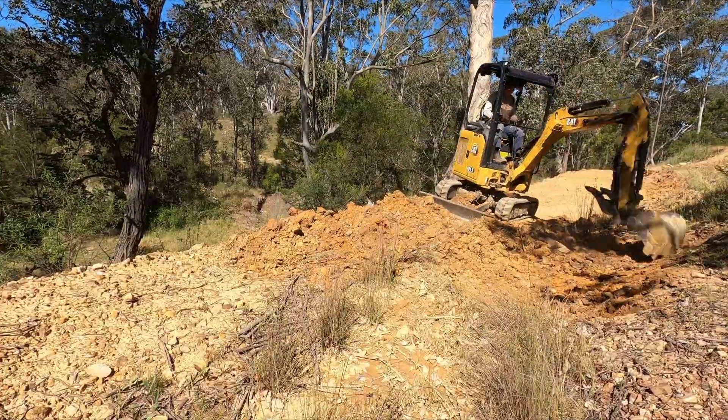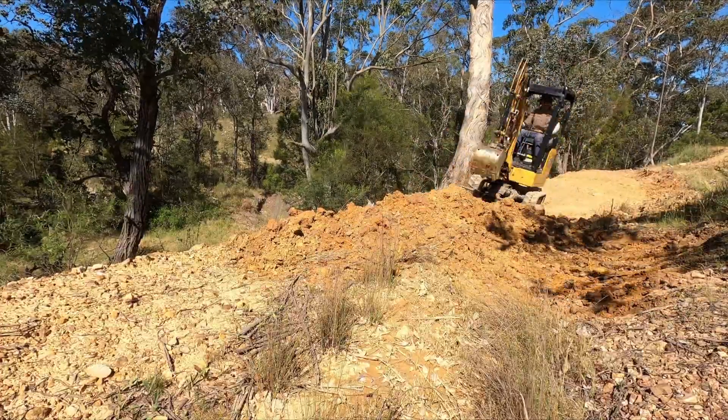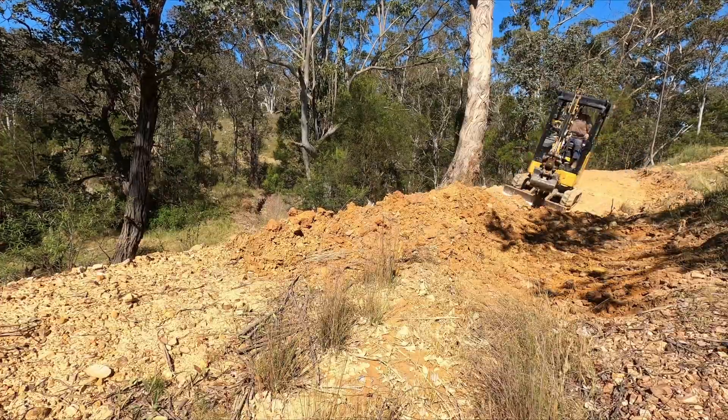This area of the existing drainage structure was actually holding a bit of water. You can see the clay here is fairly soft.